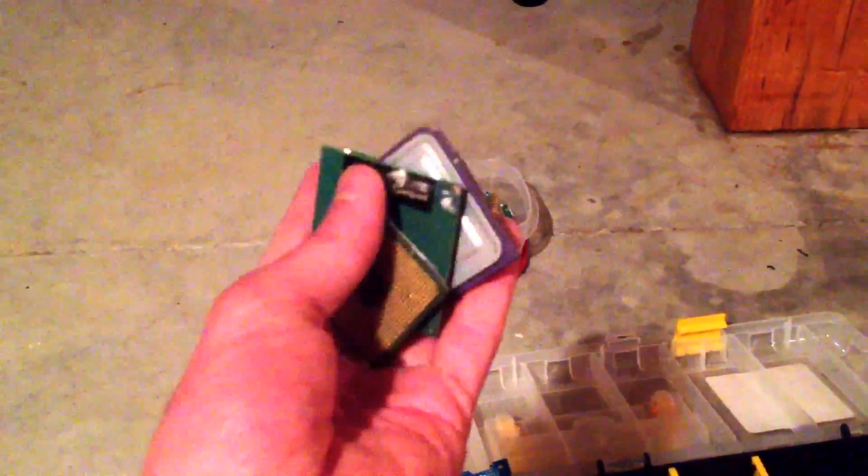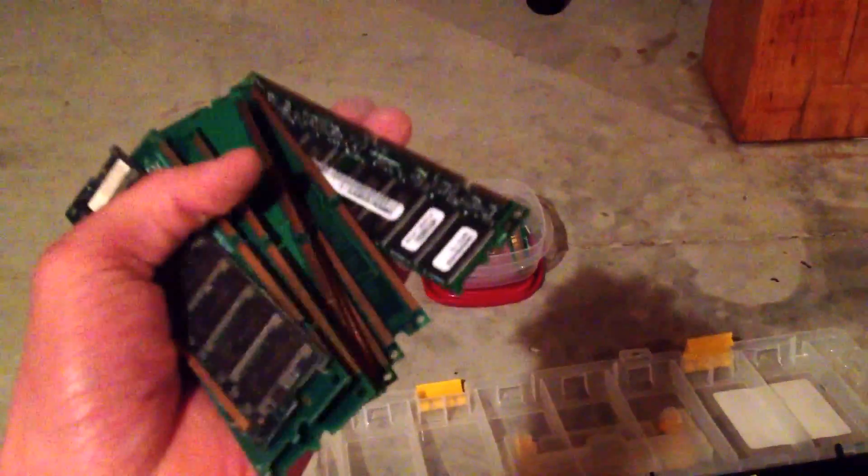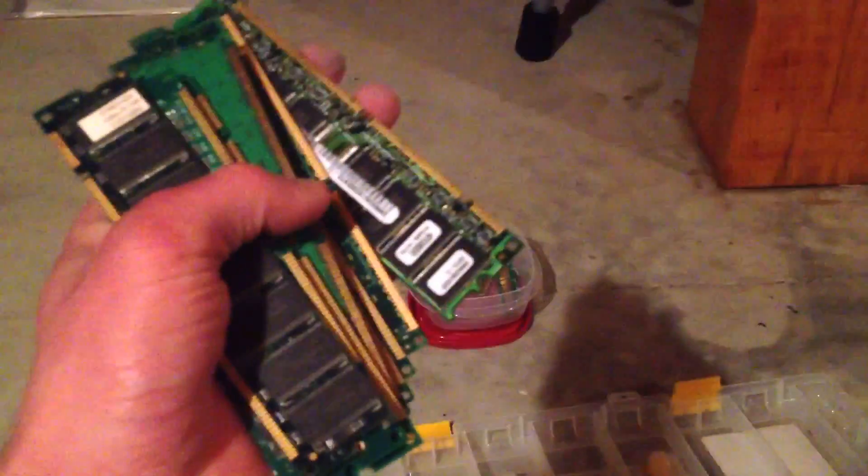You're going to want to keep the CPUs separate. Then you've got the memory sticks — these are your RAM, random access memory. You're going to want to keep these separate. You can actually cut off the gold fingers, or you can keep them on — it's up to you, personal preference.